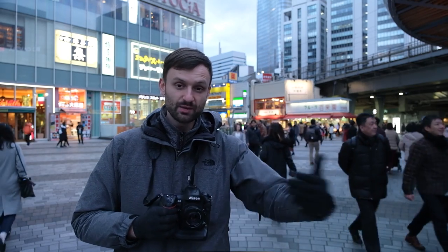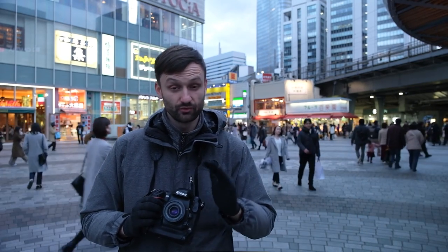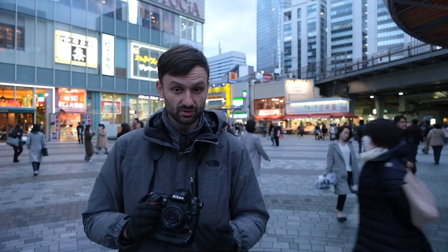That about sums it up: zone focus and street photography. As you can see, I was moving around in the street, not touching the focus ring, trying to keep that distance — which to recap was four meters on a 40 millimeter lens. I find that to be the sweet spot for me.